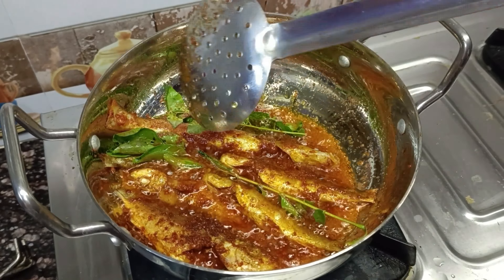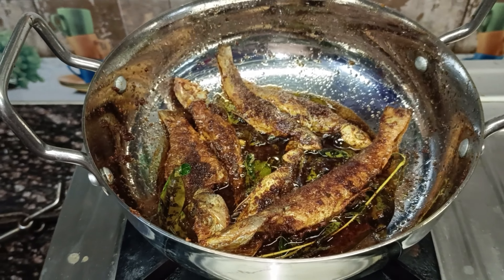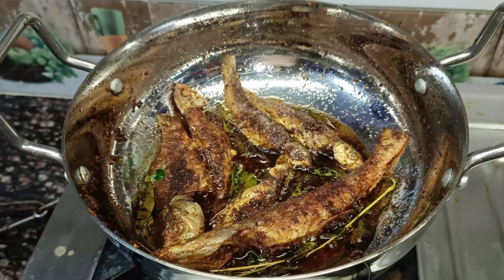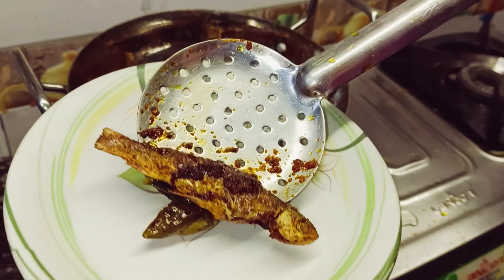Put a little bit of water on top. Put it on both sides. Put it on the pan. This is a very easy recipe to cook.